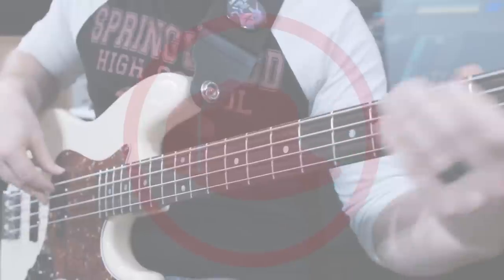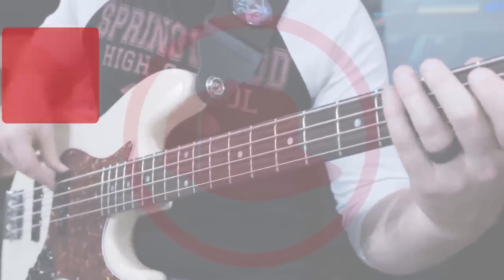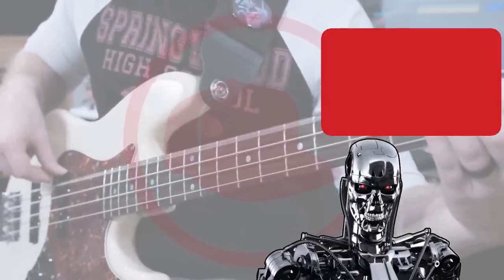Hey, if you like what I do, please click the subscribe button. And if you really like what I do, click over here to see how affordable it is to join me at TheBassist.net. But if you just want the free stuff, click here to check out whatever YouTube's sophisticated robots think you should watch next.